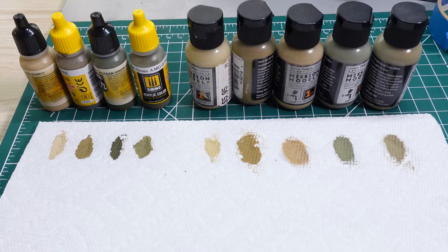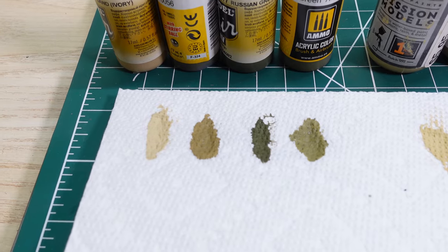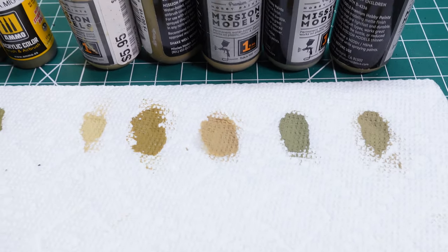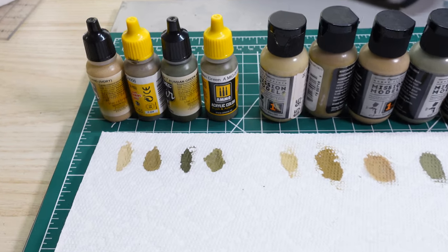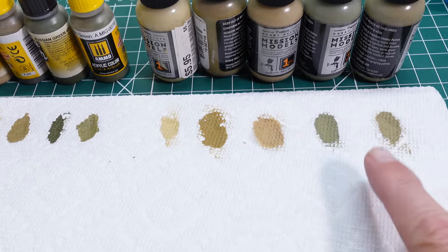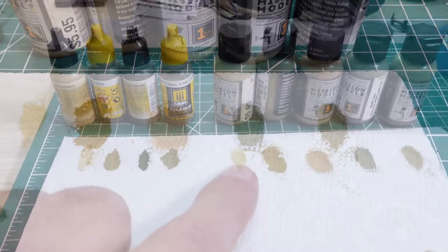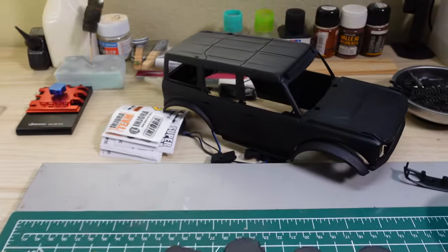Here are our samples — we're looking at sort of a tan all the way up to an olive drab and all the different shades in between. What do you think? I'm kind of leaning towards more of an olive drab color, something like that, but I'm not fully settled. We've still got a little more work to do before we actually get to the final color.